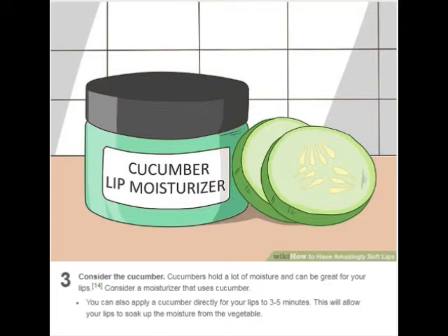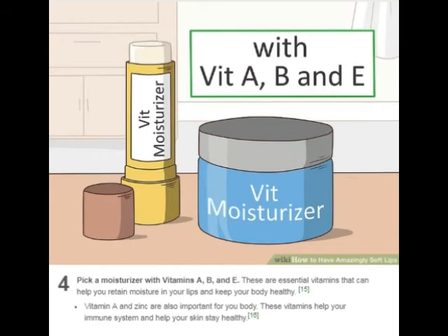Consider the cucumber. Cucumbers hold a lot of moisture and can be great for your lips. Consider a moisturizer that uses cucumber. You can also apply a cucumber directly to your lips for three to five minutes — this will allow your lips to soak up the moisture from the vegetable. Pick a moisturizer with vitamins A, B, and E. These are essential vitamins that can help you retain moisture in your lips and keep your body healthy. Vitamin A and zinc are also important for your body — these vitamins help your immune system and help your skin stay healthy.